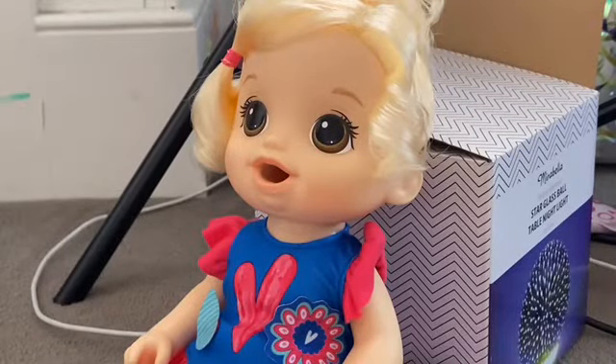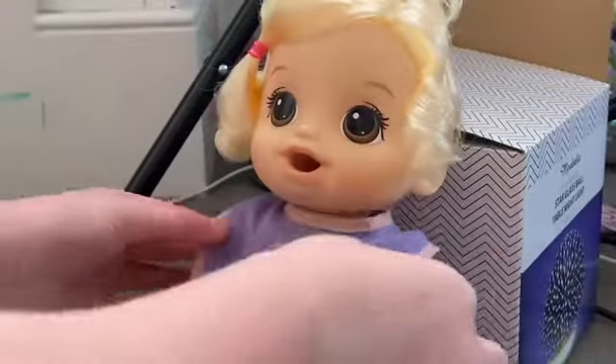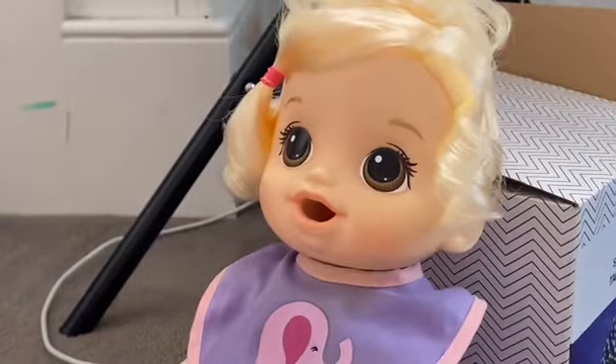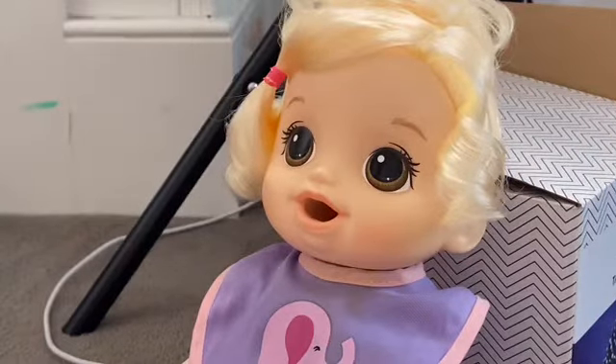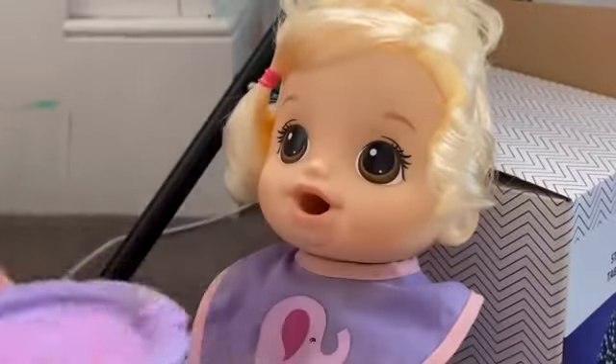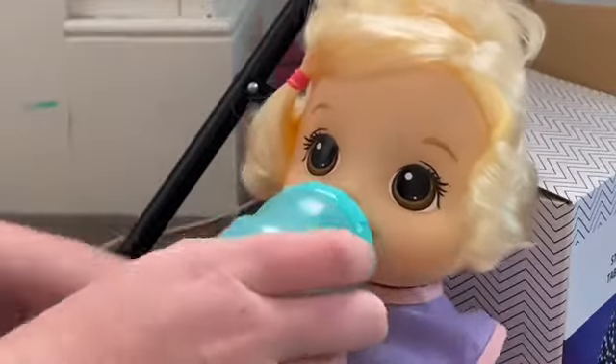I'm just gonna lean her against this box and get the food and mats so I don't get anything on there. Nearly forgot — before we feed her we need to put her bib on because we don't want anything to get on her shirt. Are you ready? I'm really ready, I'm so excited! Let's see — here we go. How was that? That's yummy! You like it? Mm-hmm. Here's your bottle. I really like that drink!